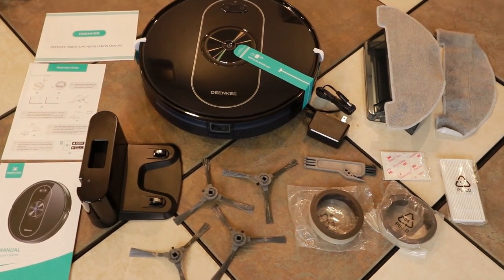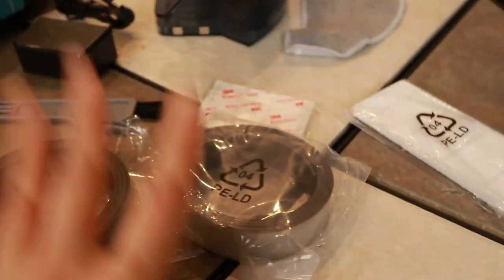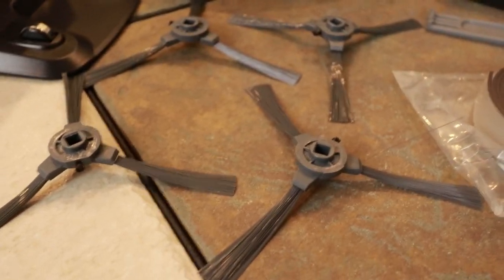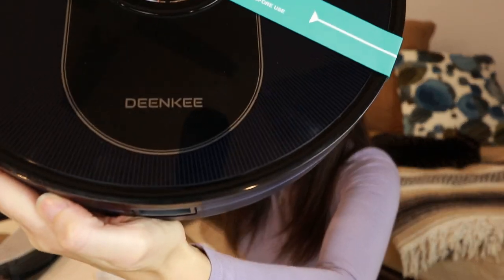Here's all the stuff that was in the box. I like that they include an additional filter. These things here are boundary strips, four of these sweeper thingies — it only uses one at a time so the other three are extra. This is not gonna be a professional review. This is a Zofie review — basically a consumer opening up a box and trying to figure out how to use a Dinky robot vacuum.